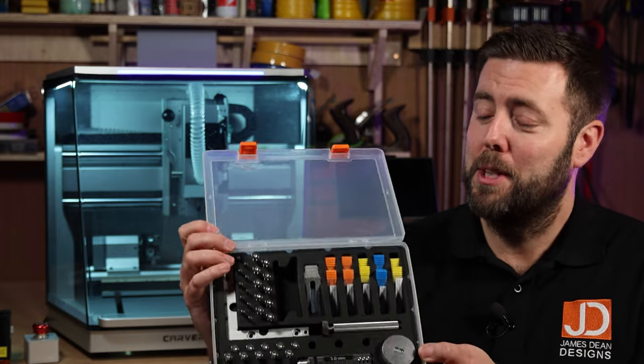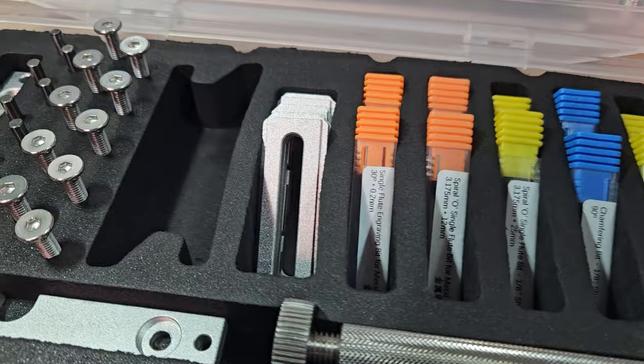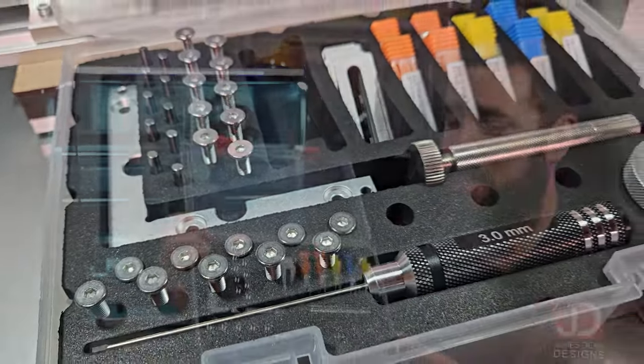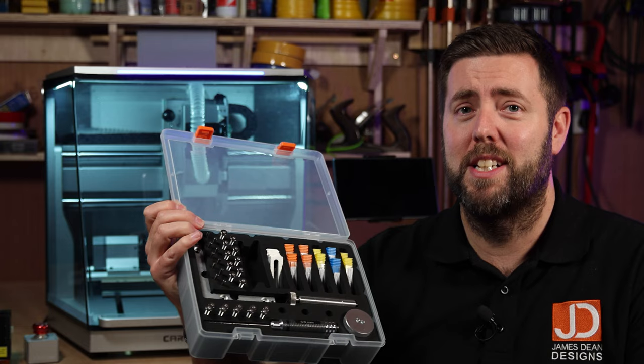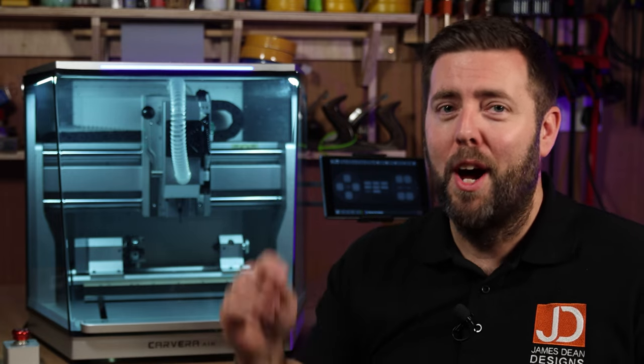If you're in any doubt about the quality of this machine, let me show you how they even present their clamping bolts and tool bits. Thought and care has gone into every single element of this machine and the user interaction with it — this is the nicest layout I've ever seen in a set of bits that's arrived with a machine. So if you think this is ticking a few boxes for you, go and check out the links in the description for the Kickstarter campaign. You have a limited time and the earlier you sign up, the better discount you are going to get.